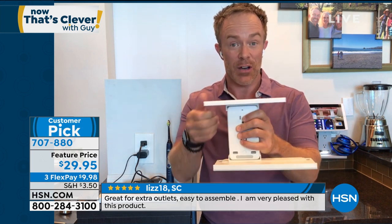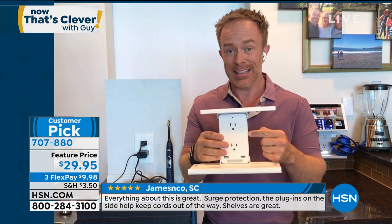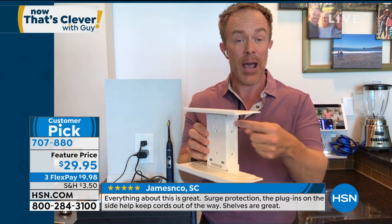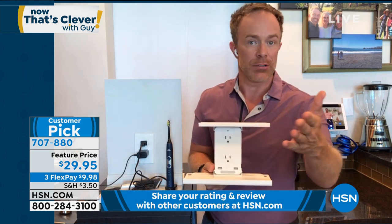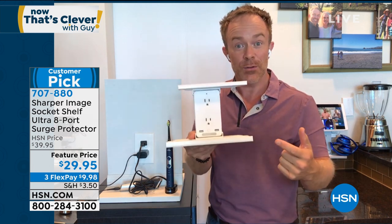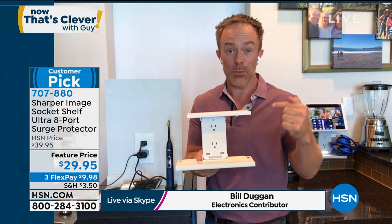It has double shelves, and you can see how they're repositionable — you can slide them and remove them. Just by adding this to my outlet, I'm walking away with surge protection, USB ports, a nightlight, shelves, and more three-prong plugs. Imagine: you get it home, put it in your bedroom next to the bed, and you don't have to unplug an alarm clock or a lamp. That's why we say every room in the house will benefit from having a socket shelf.